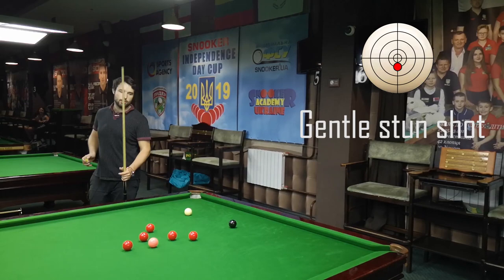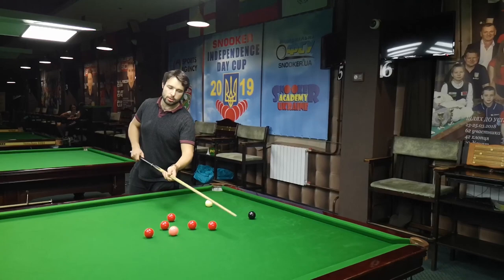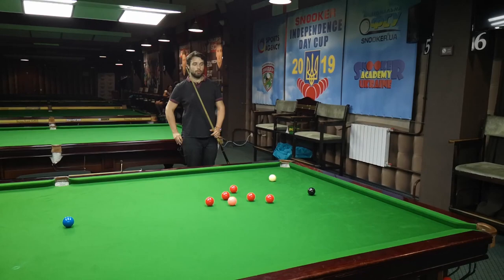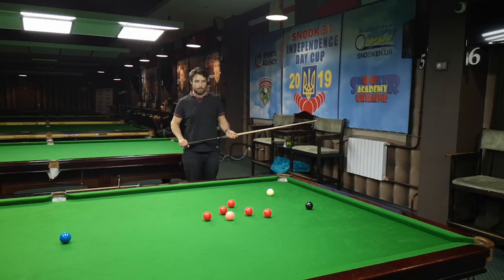Another way is a more gentle way to get position — just play a gentle stun shot and make position here. But there is one big risk: if you don't play it in the right way, you can leave yourself on a difficult red ball, or if you play too hard you'll cannon the red and eventually miss the position. I'll try my best to make a good position and hopefully have a good red to pot and make position for the black ball.